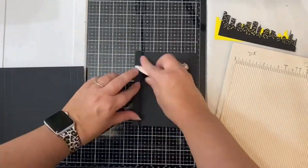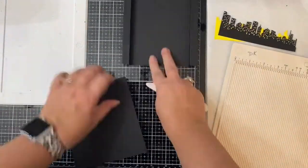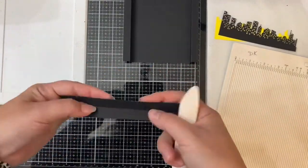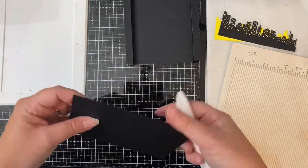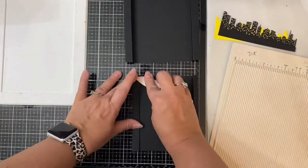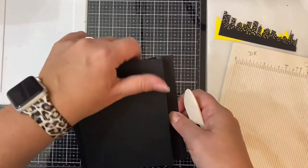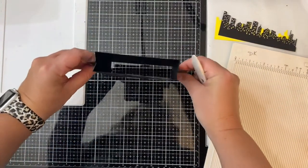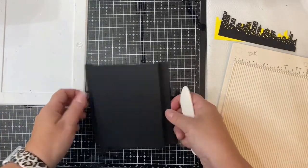Now for each of these pieces I'm taking my bone folder and folding along those score lines, and you end up with a zigzag piece on each side. This will be like the springs that make your card pop up when you take it out of the envelope, and I'll do the same exact thing on the other piece. Basically we'll glue these little flaps together on the edge and that's what forms your shadow box.